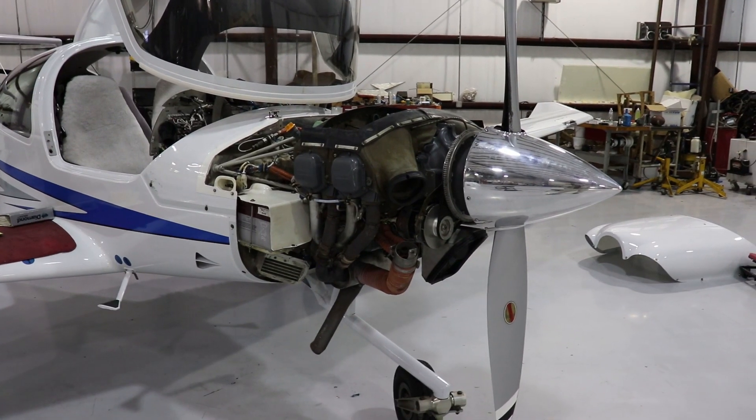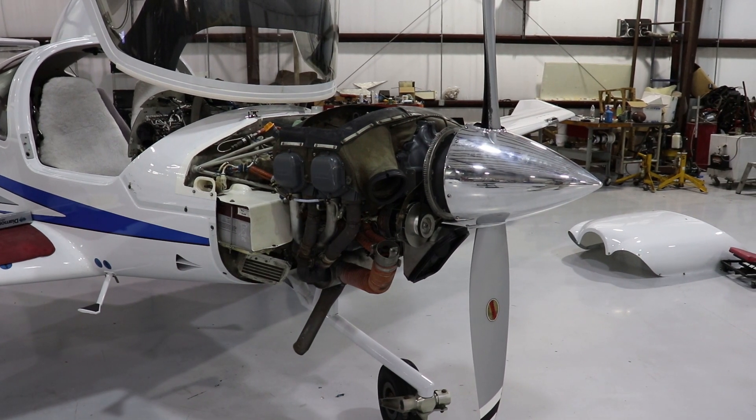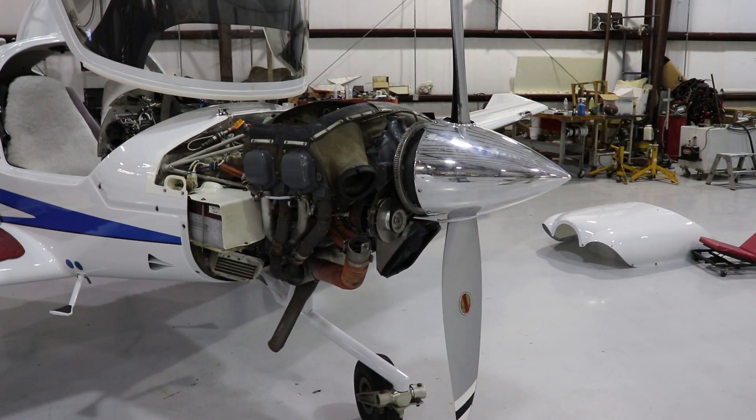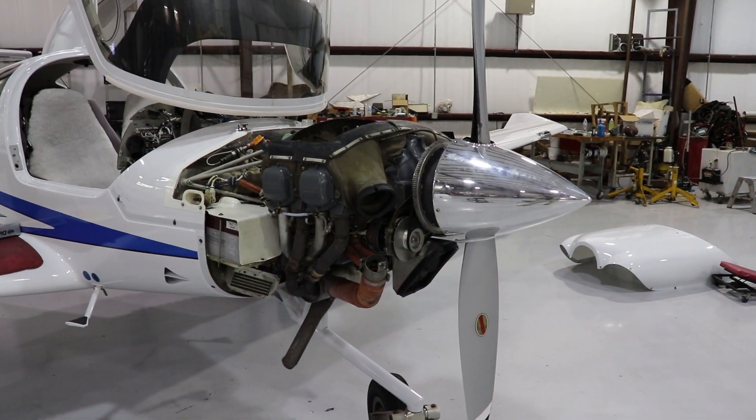That concludes this video of what's under the cowling of a Diamond DA40. Hopefully this was beneficial for you and you got a better understanding of how the inner workings of the engine work. Until next time, have fun and fly safe.